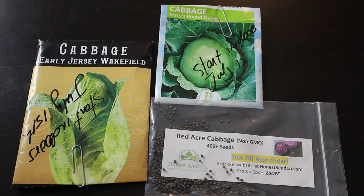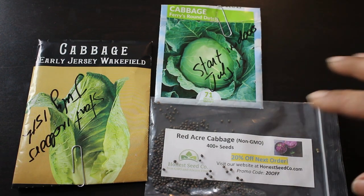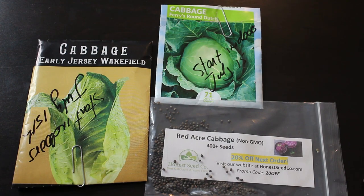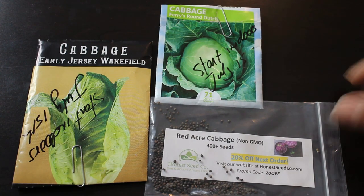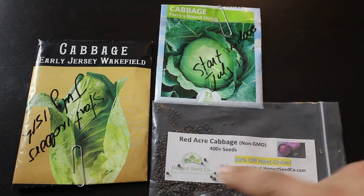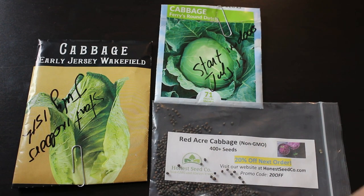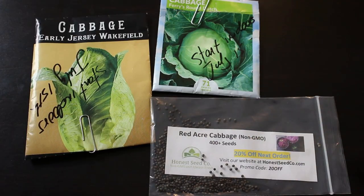Number four is cabbage. I have two varieties left over from last fall that I'm going to attempt to grow in the spring. I did not have success with these in the fall, so perhaps they need cooler weather. I'm also growing Red Acre cabbage seeds from the Onion Seed Company. All three will take about seven to ten days to germinate.